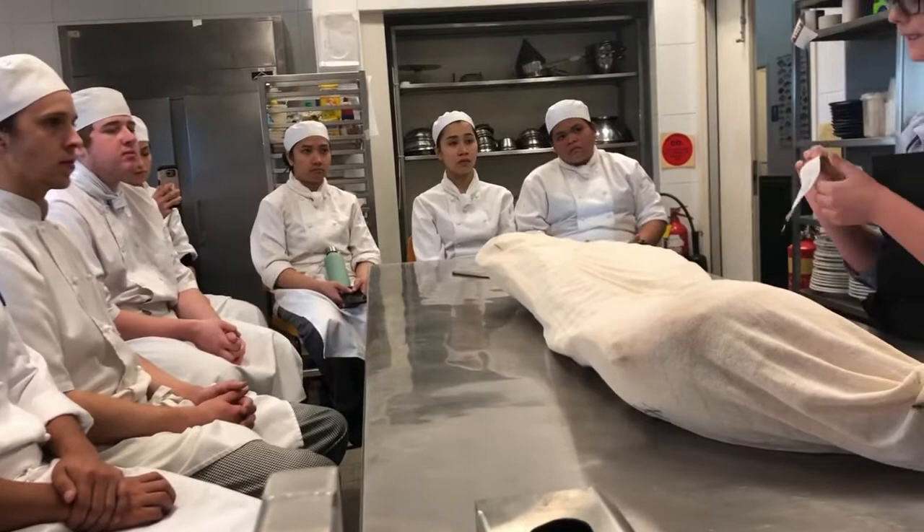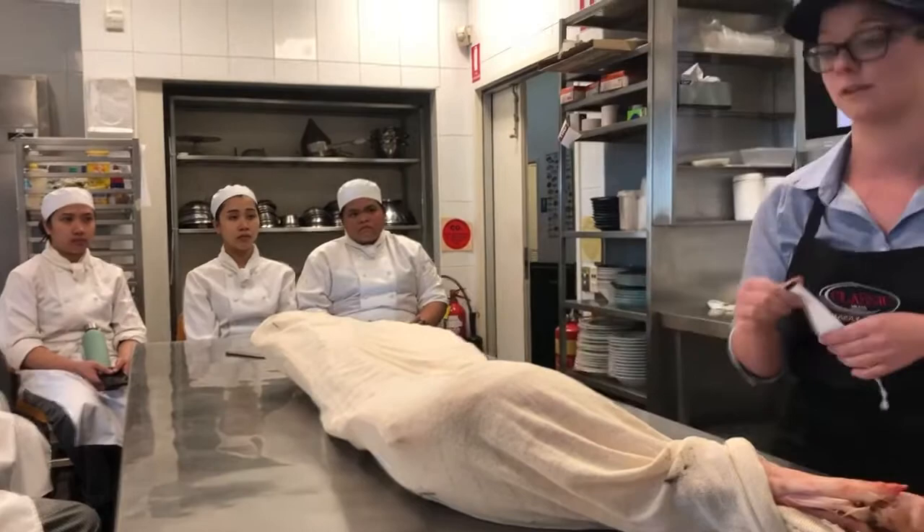This pig was slaughtered on the 29th of August, and since then it's been hanging in the fridge.